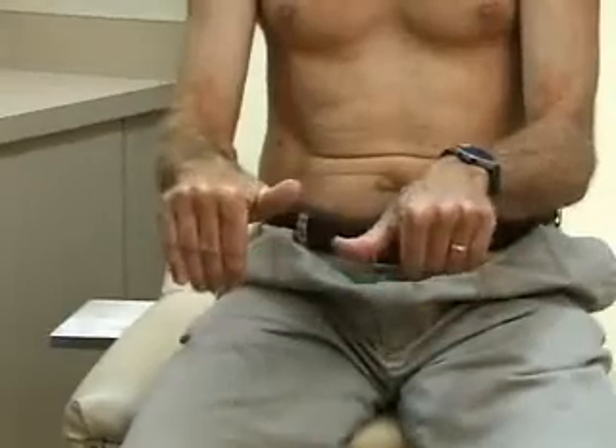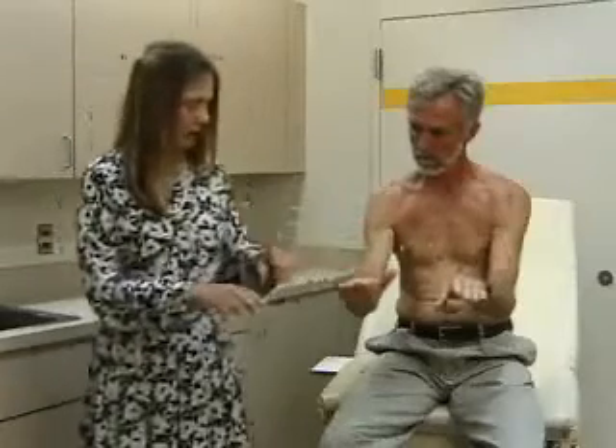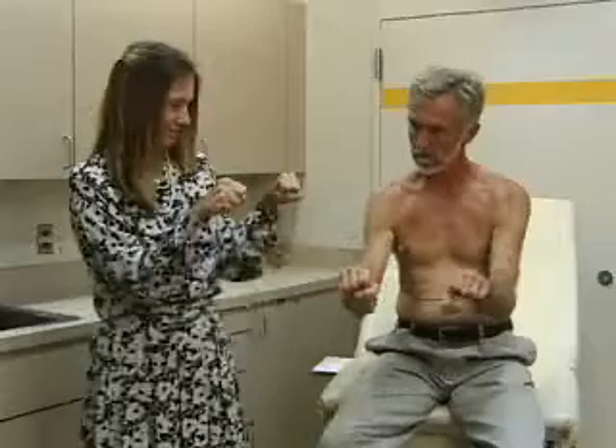And flexion at the MCP joints — metacarpophalangeal joints — like this, and extension. And last but not least, make a fist. That's range of motion in the wrist and the hand.